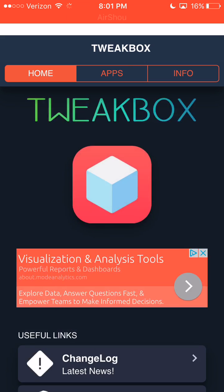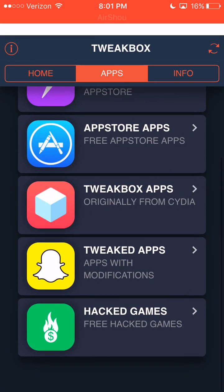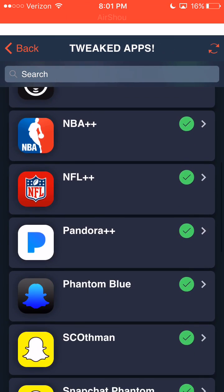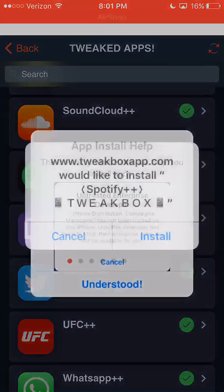Once you've installed Tweakbox, you're going to open it up, X out the header, and you're going to want to go to Tweak Apps and find Spotify++, and click it.